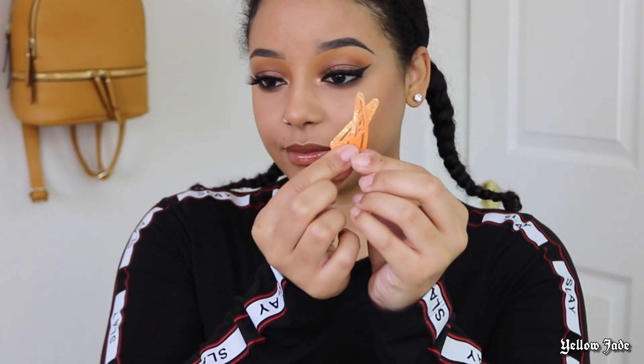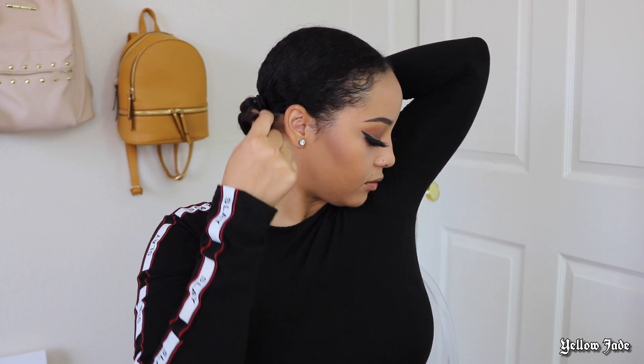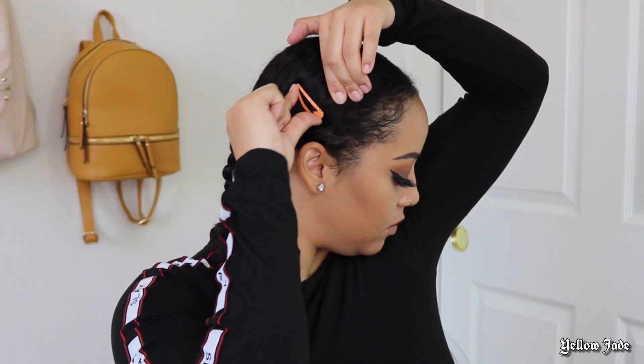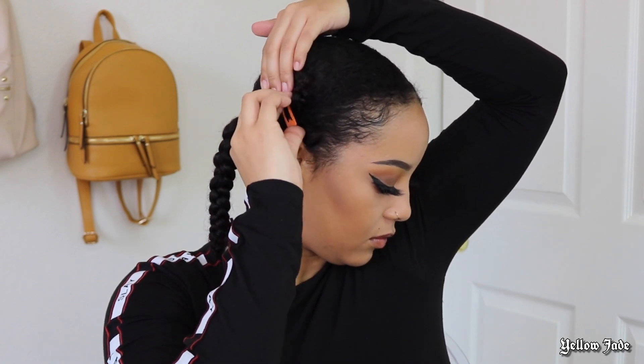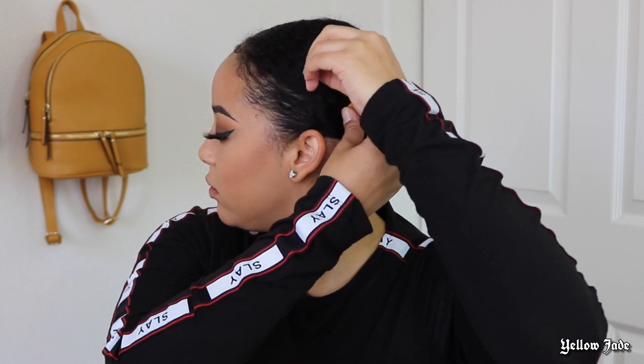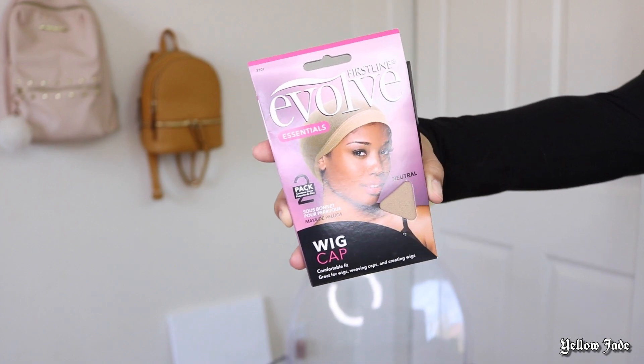This quarantine has really been getting to me and I have not had the motivation to do a full braid down, so this is my super quick way of just securing your hair and getting it as flat as you can without doing six or seven cornrows. I just take two barrettes and put one on each side of my head.